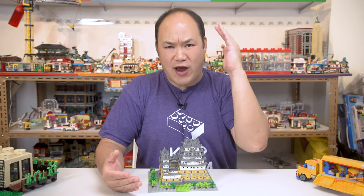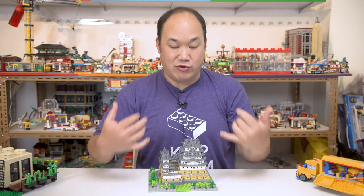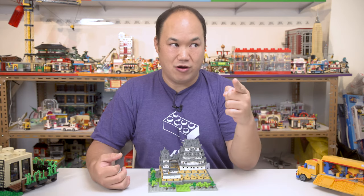So if you guys love NanoBlock, I feel you — I actually really like NanoBlock. I just wish there were more of them, but there are more. Let me know in the comments.